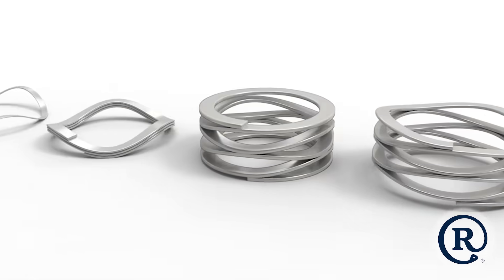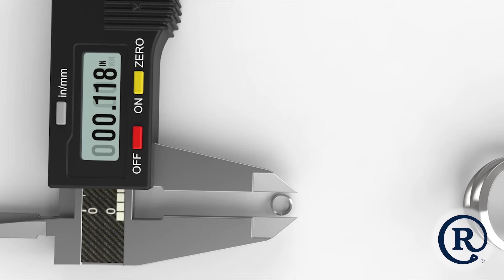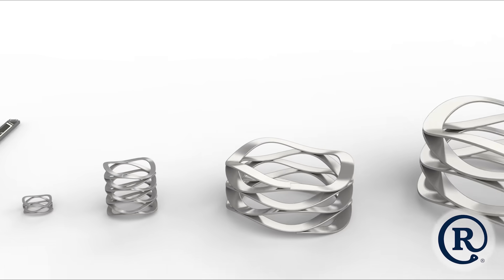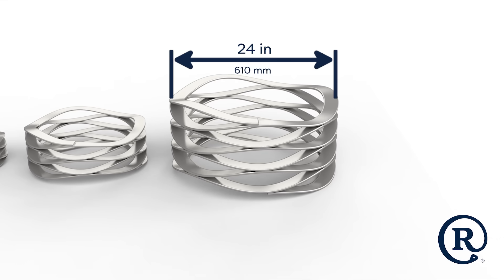RotorClip stocks one of the largest ranges of WaveSpring sizes on the market, with diameters ranging from 0.118 inches to 24 inches, or over 610 millimeters. If the size you are looking for doesn't exist, we can design custom options tailored to your needs.